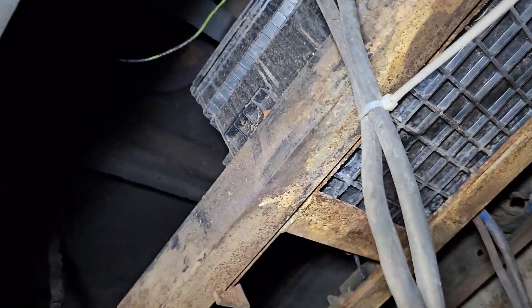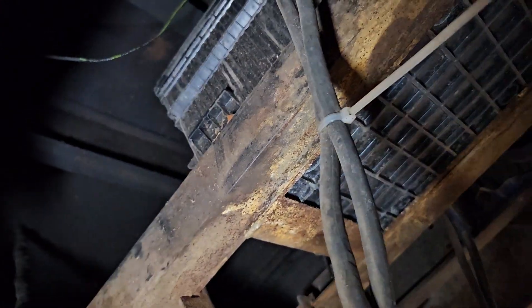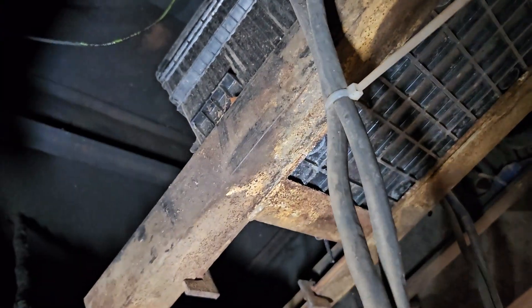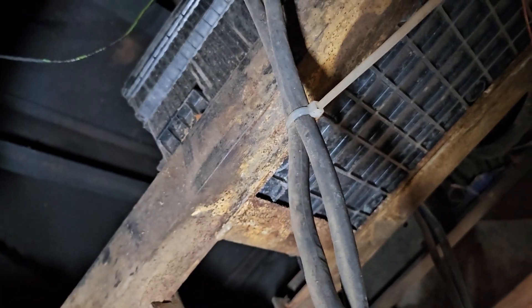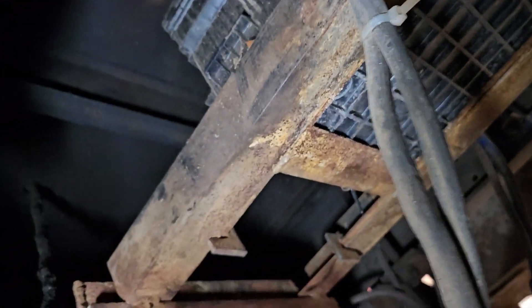Good afternoon, Wilkie fans. This is Brian over here at Wilkie Manufacturing. Today I'm going to talk about some of the older units that we used to do that were 12-volt power, and that's why I'm kind of up here underneath the truck — I wanted to show you something.